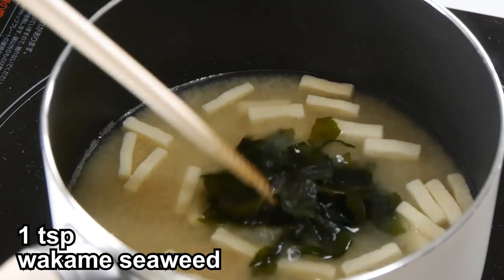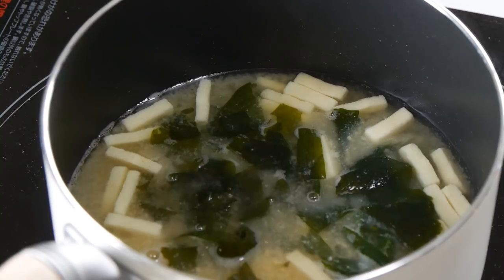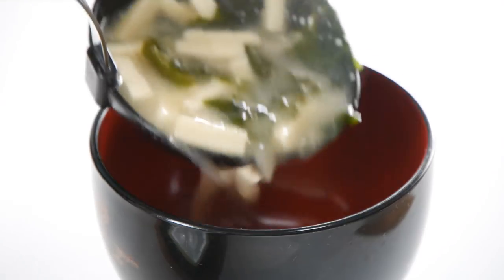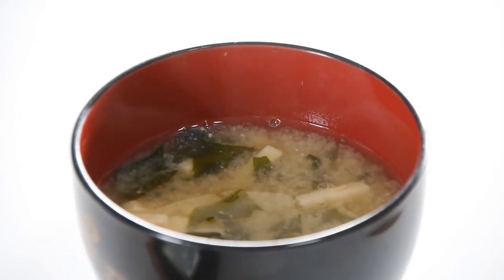Turn off the heat and add miso, mixing well until dissolved. Finally, mix in the Wakame seaweed, simmer for another minute and serve immediately. This is the easiest way to enjoy Koya Dofu — it's delicious and nutritious.